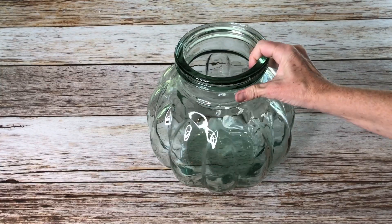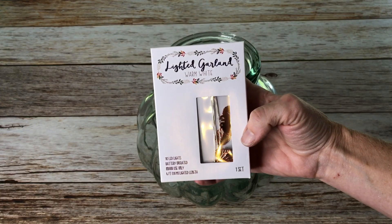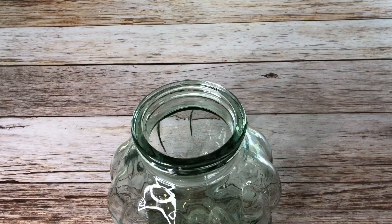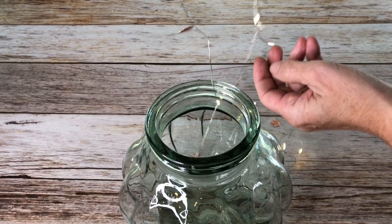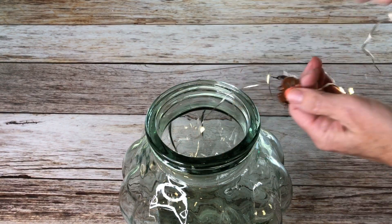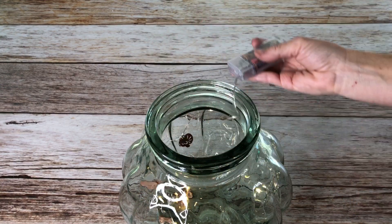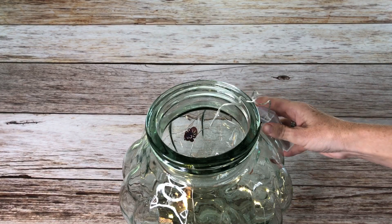I found this glass jar at a thrift store and to me it looked just like a pumpkin, so I had to bring it home. I found these fall lighted garland lights and I wanted to use them inside the pumpkin. They had fairy lights as well as little metallic copper leaves and turkeys and different fall things. I straightened the wire out and put it all inside the pumpkin.